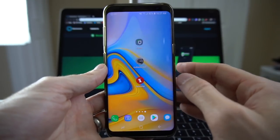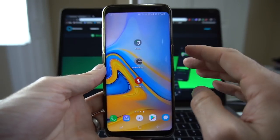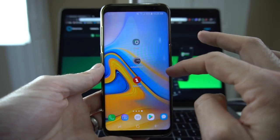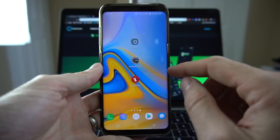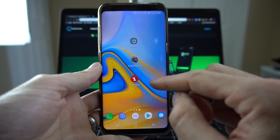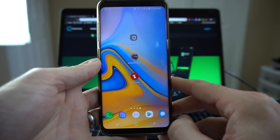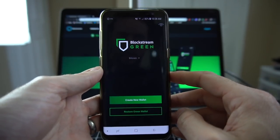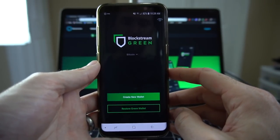I am on my Android phone. I've already downloaded the Green Wallet or Blockstream Green app. I also have Google Authenticator here, which we will be using in this demo, and I also have Samurai Wallet, which will be our other wallet that we will be interacting with. So I'm going to go ahead, open up the app, and we get a few things on our main screen.